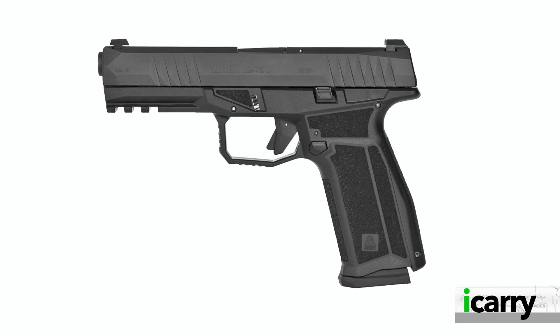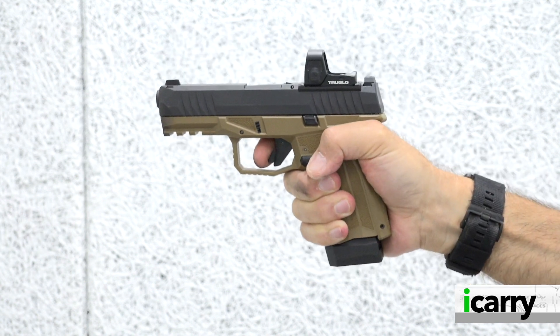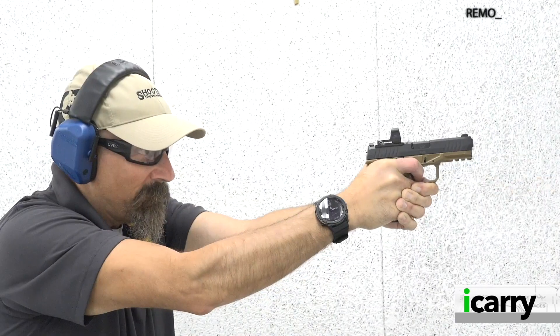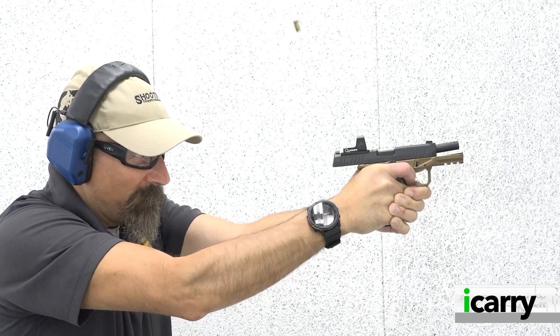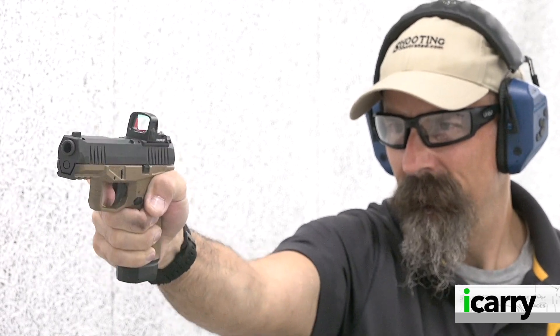Size varies according to the model. There's a full-size pistol with a 17-round magazine and a 4.5-inch barrel, an intermediate size with the same 17-round magazine but a 4-inch barrel, and the compact M model we have here that has a 15-round magazine and a 4-inch barrel. Weight of the M is 19.1 ounces, overall height is 4.7 inches, and the width is 1.18 inches at the widest point. The AREX Delta M is well-suited as a concealed carry handgun.